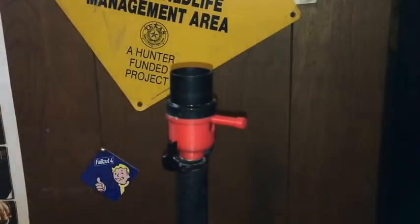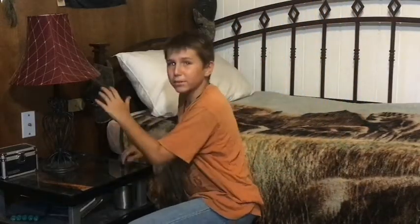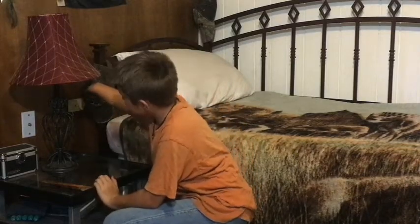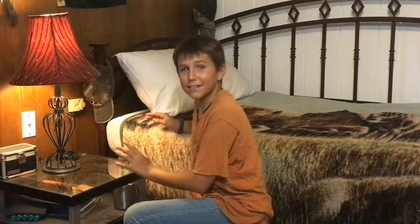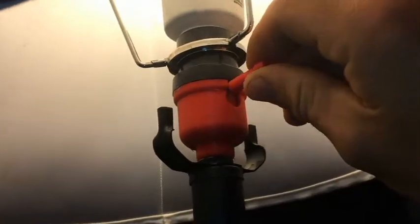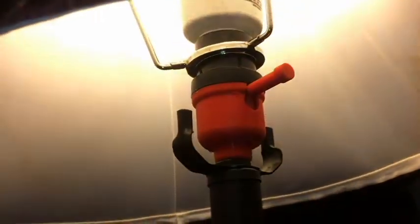We're gonna start it up, see how it works. So, my cousin kind of sort of rebuilt his lamp thing, and we're gonna test it. It works. Beautiful. It turned out pretty dang good. It's awesome. I like it. See? 3D printing is useful.